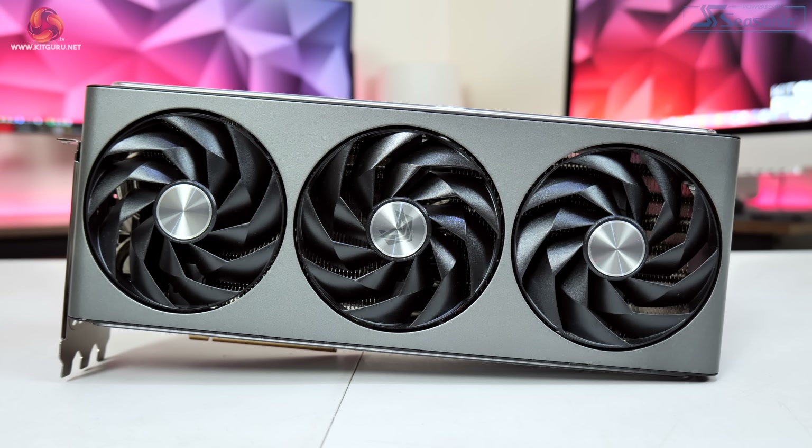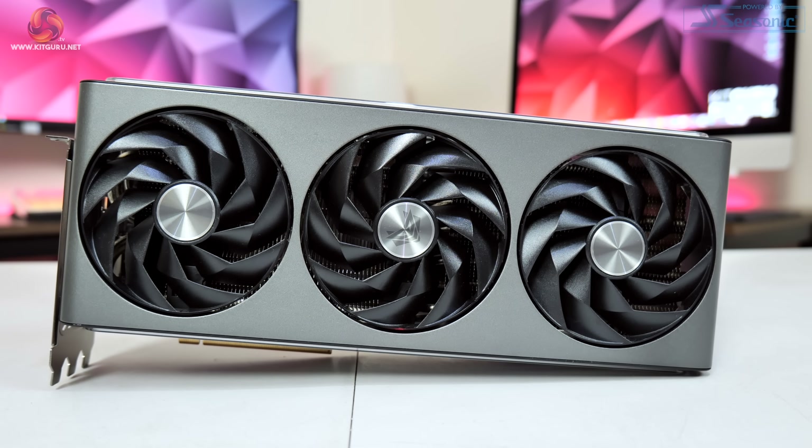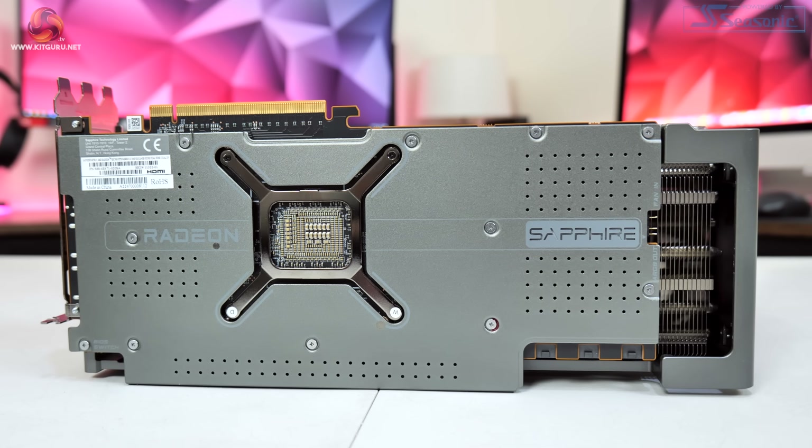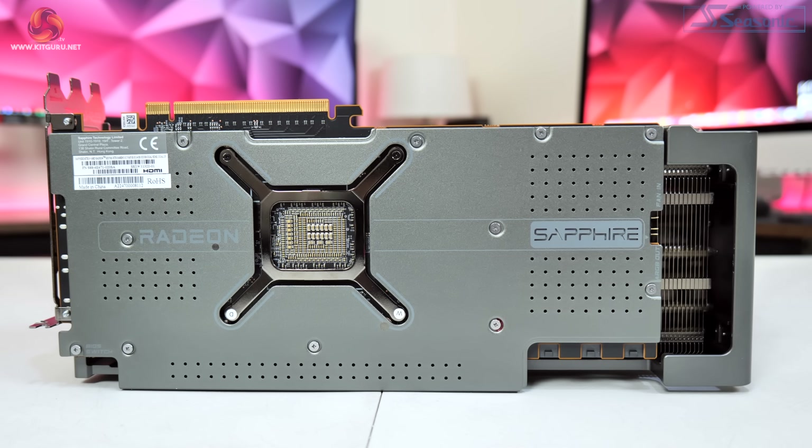Dominic here for KickGuru and today we are back with our first look at a custom RX 7900 XTX graphics card. In for review today is the Sapphire Nitro Plus model, featuring a 420W power limit, a boost clock of 2680MHz and a pretty jaw-dropping design. Today we're going to find out exactly how well this card stacks up against AMD's reference design, looking at thermals, gaming, overclocking and more.